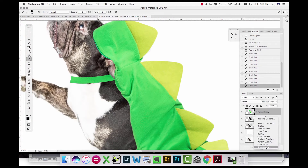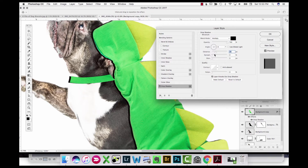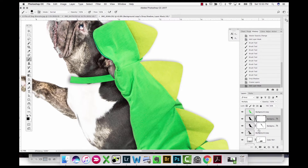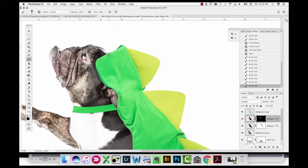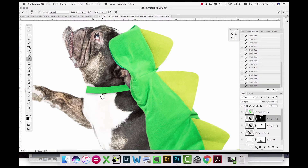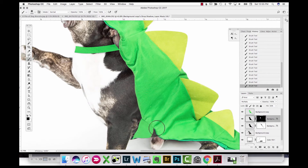I'm doing that process again but making a shadow that's a lot softer and extends out farther — this is more of a graduated shadow from the costume onto the dog. I'm painting it into areas where it would naturally fall, on the neck strap and underneath the costume itself.